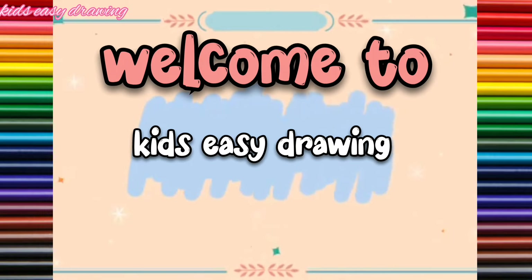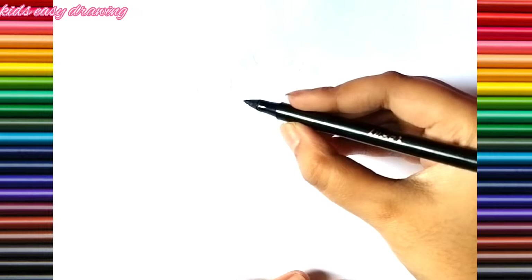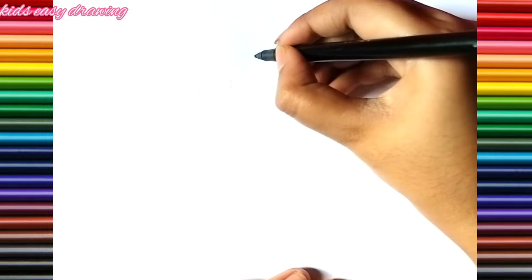Welcome to KurtzEasyDrawing. I am drawing a beautiful dress, so let's start the drawing. I am using black marker.